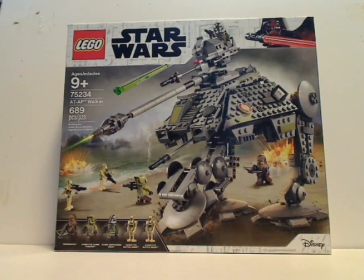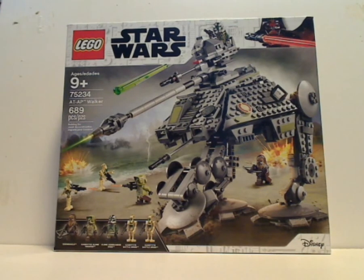Well hello everyone, and here I am with a LEGO Star Wars review, and this one is on the AT-AP Walker.